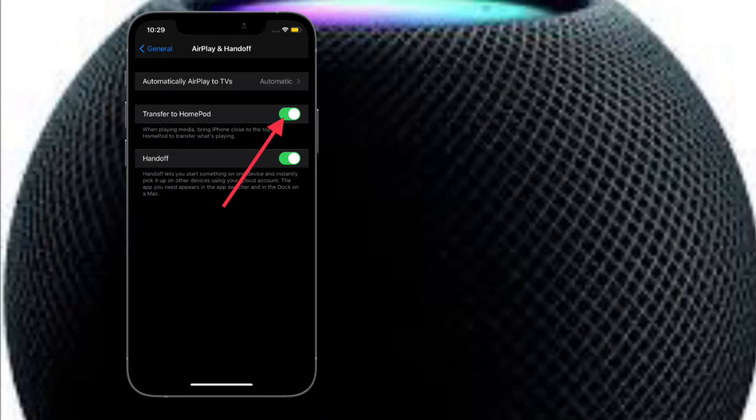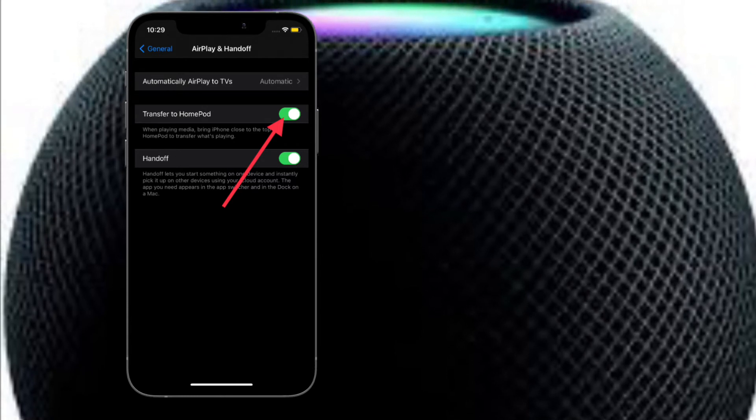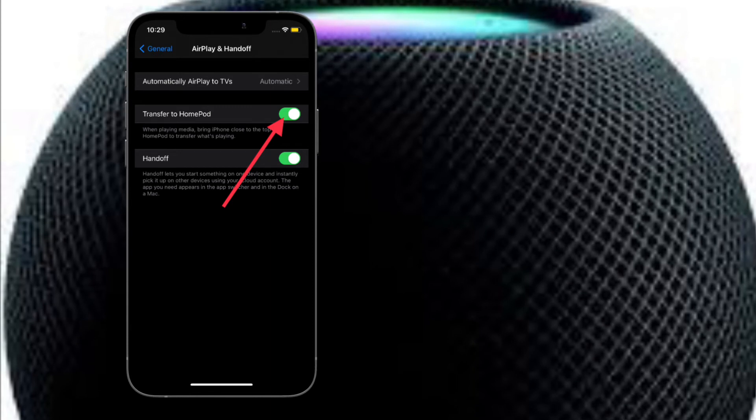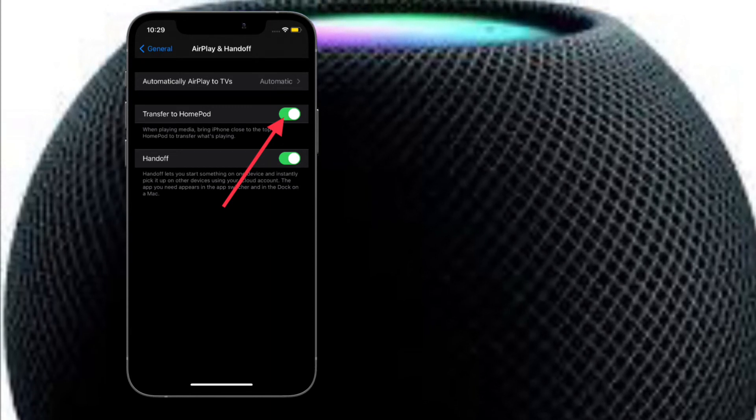That's pretty much it. From now onwards, your iPhone won't attempt to transfer music or media to your HomePod mini when it's near the speaker. As a result, the annoying haptic feedback and song transfer interface won't pop up.